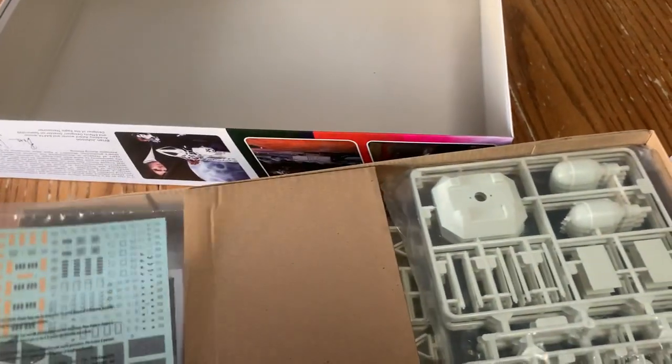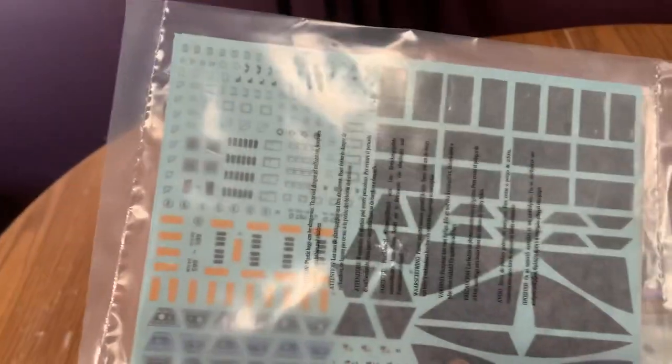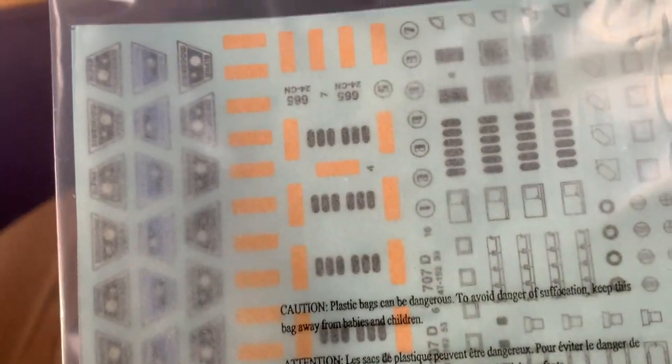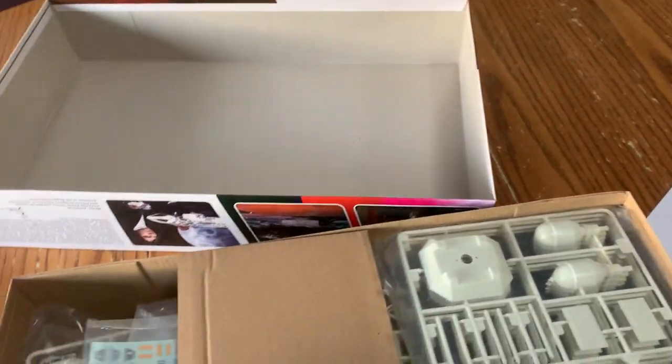I did all my Star Trek models — look at this, Round Two. Wow, there are a lot of tiny decals — tiny, whiny little ones.